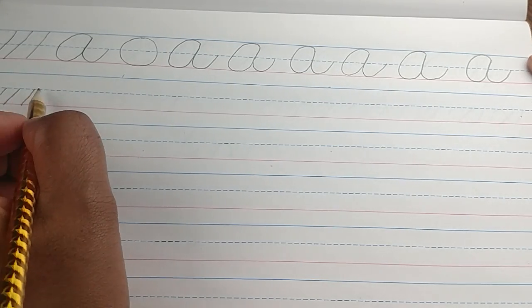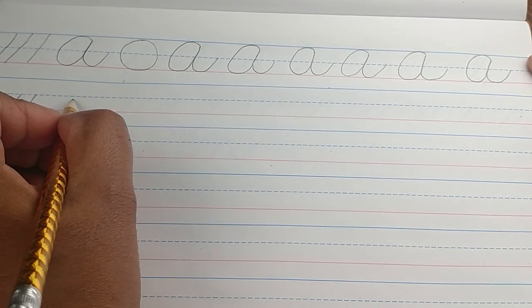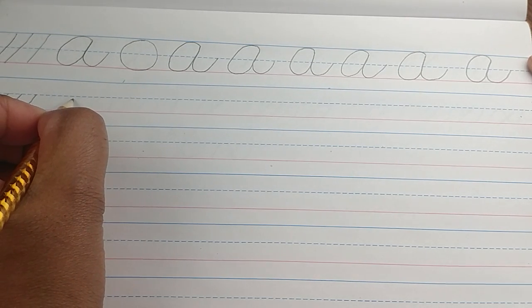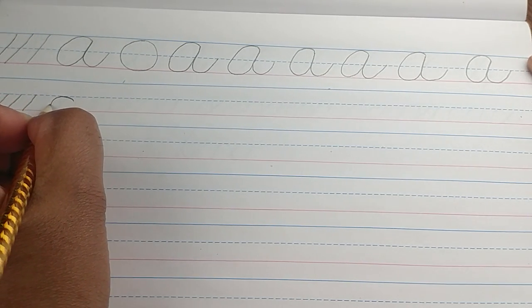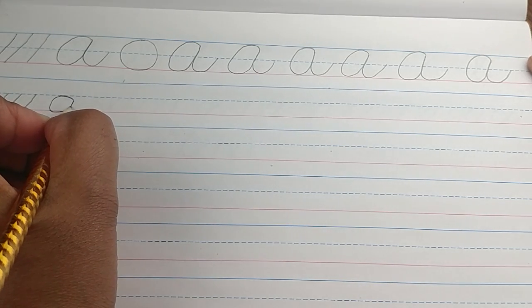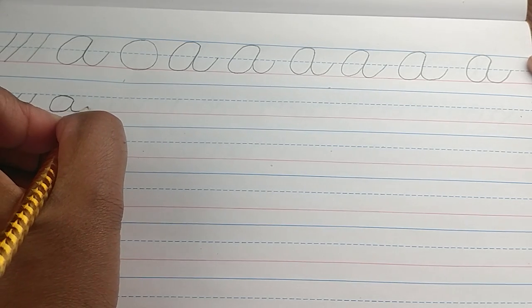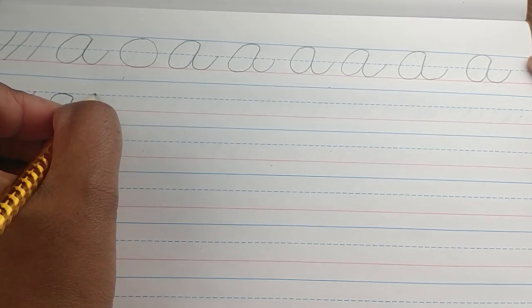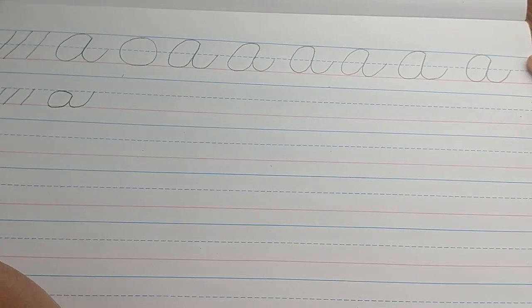The lowercase a is just half as big as the capital A. You start right below the dotted blue line this time, curve up slightly, curve down to the red line, meet where you started. Come back down to the red line, curve back up, and stop at the dotted blue line.